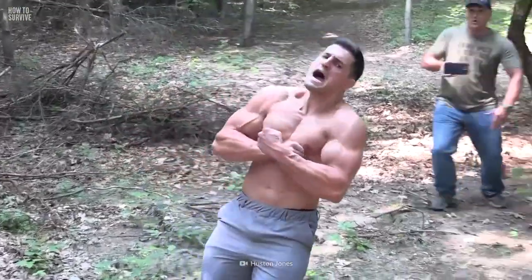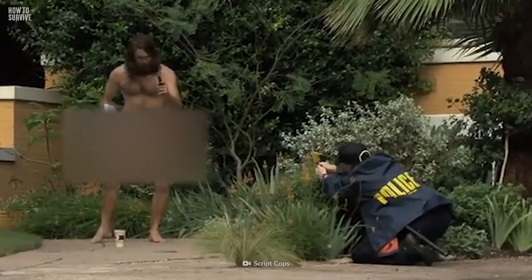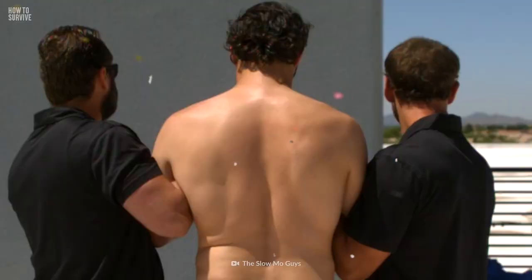Do you know what's worse than being tased? Being tased naked. Without the protection of your clothes, there's nothing protecting you from being electrocuted with 50,000 volts.